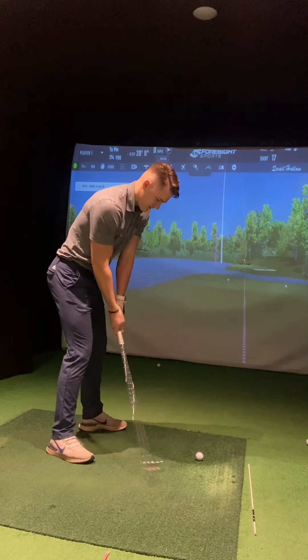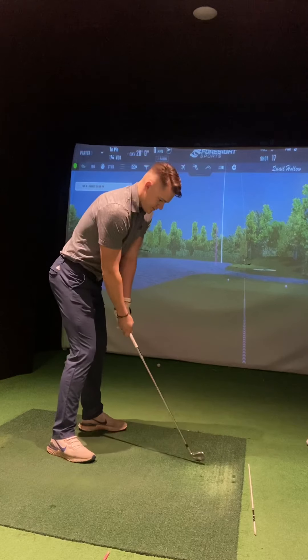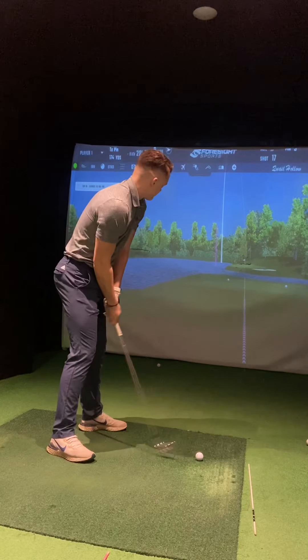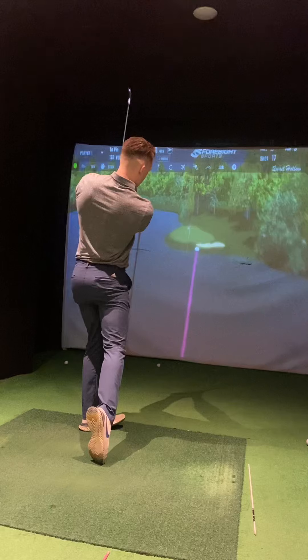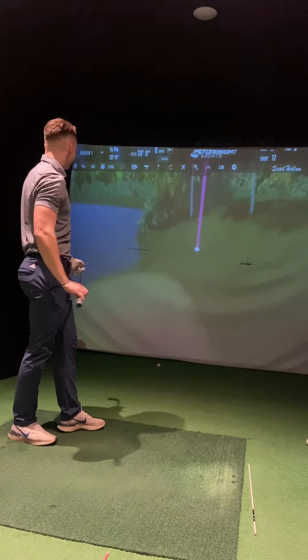An impressive shot! We're trying to hook it on there. This is something I struggle with - sling time, it's got to start right at that bunker. Why are you not on tour? It's disgusting, that is such a good shot.